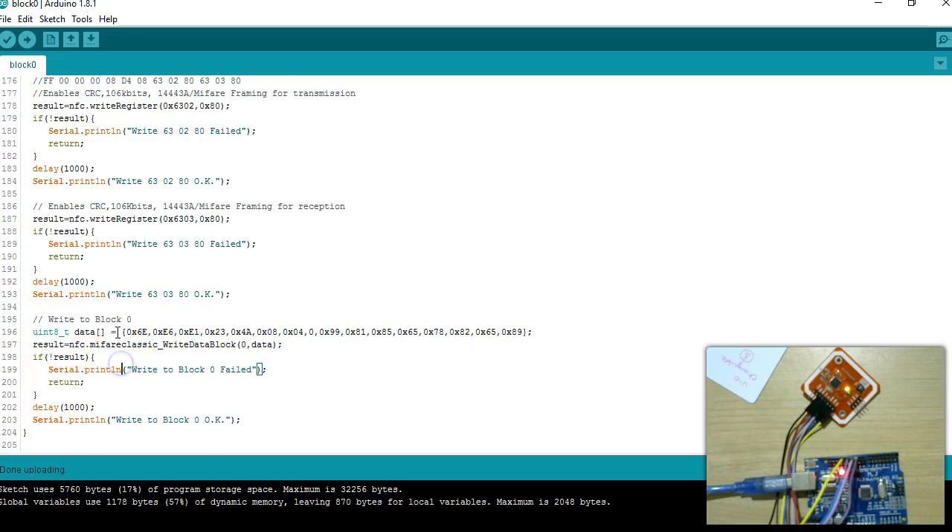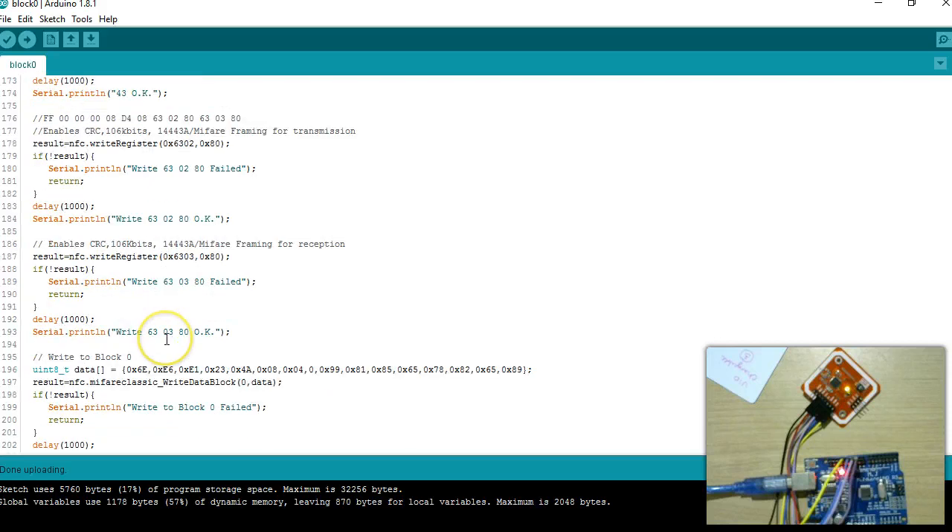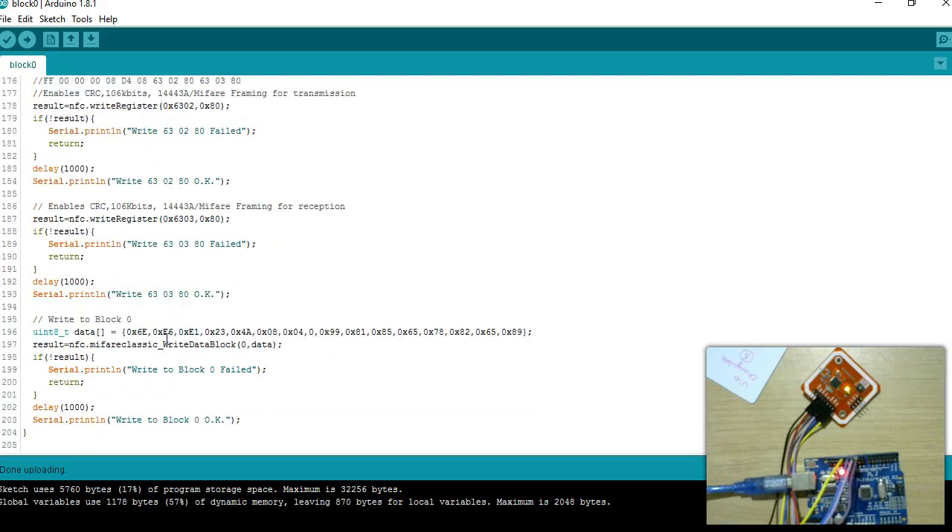The last command is a normal PN532 operation to write to a block — specifically block 0 — which is part of the library. Any PN532 library will have a command to write to MIFARE Classic. I am building the 16-byte block data, which includes the UID, BCC, and tag type bytes including the CRC. Once this command is successful, the write to block 0 is done. You can bring all these commands into one single function and call it whenever you like.